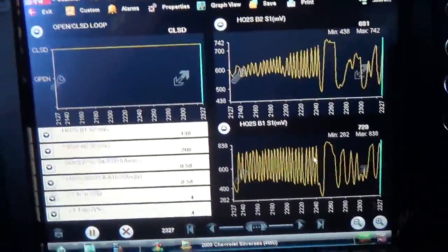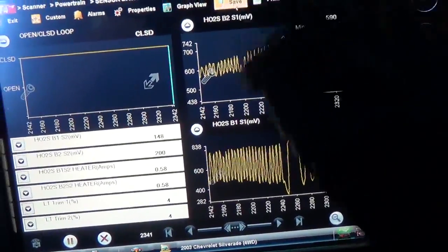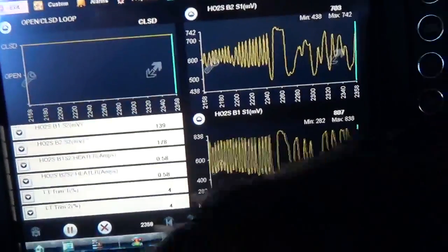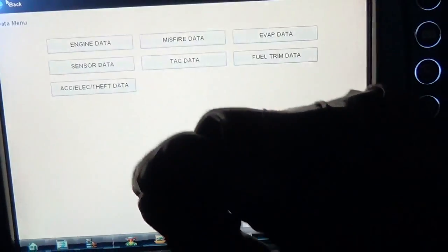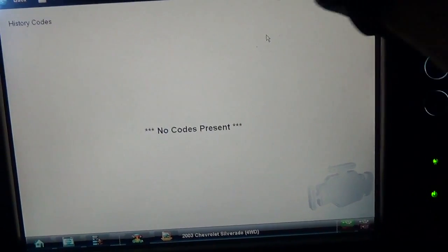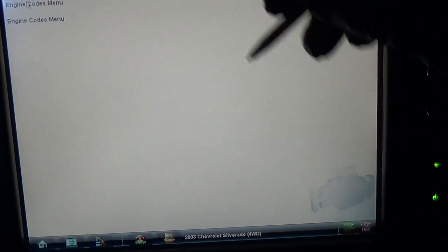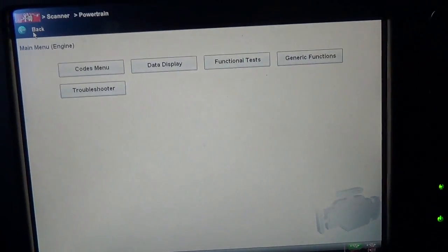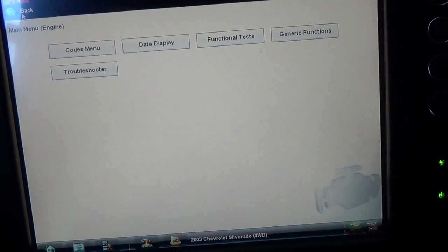That's all I wanted to do here before replacing it, and then we'll get a shot after replacing just the bank 2 sensor. Let's save that data - that was a good capture. Just for kicks let's see if we set any trouble codes during that warm-up. No codes, okay.